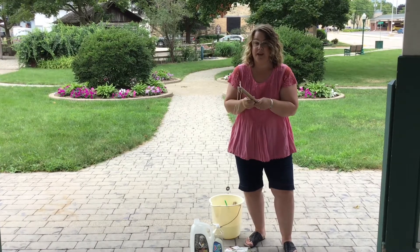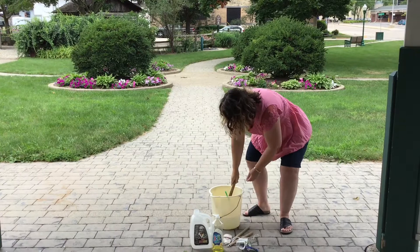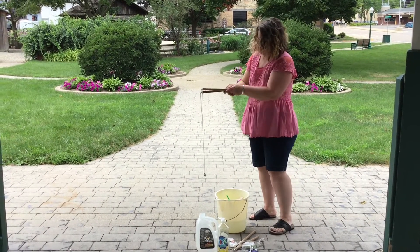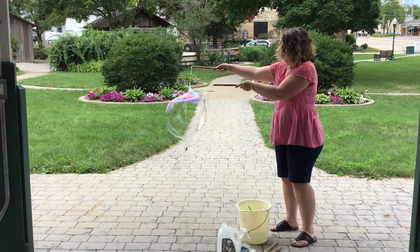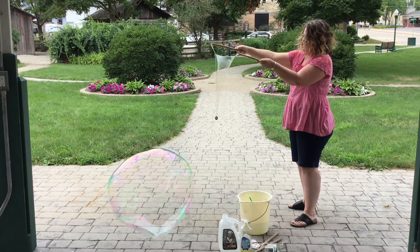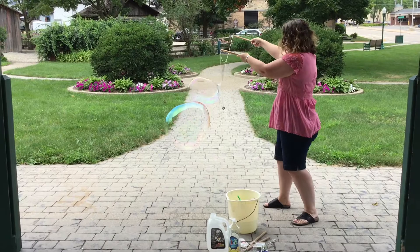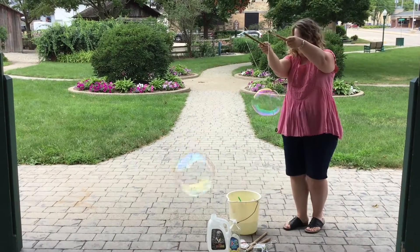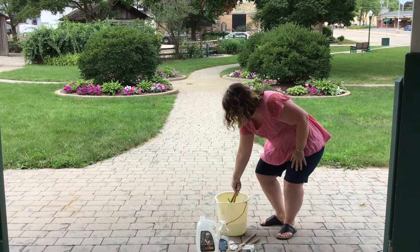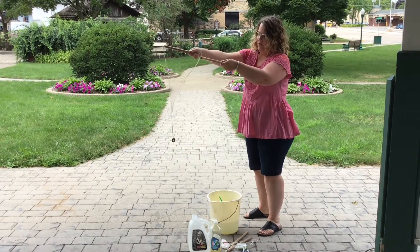So you ready to try? Let's see if we can make some big bubbles. Let's try some more. This is good weather for it too — it's kind of humid and overcast.